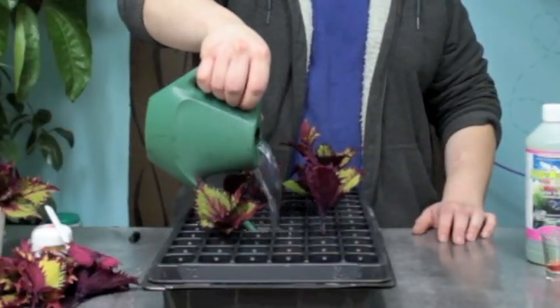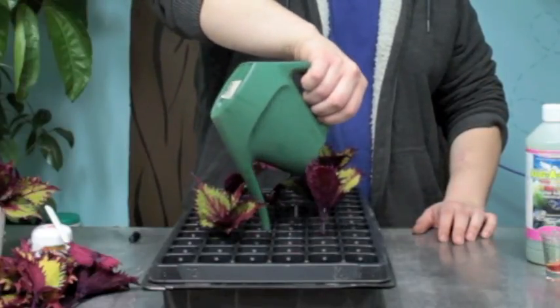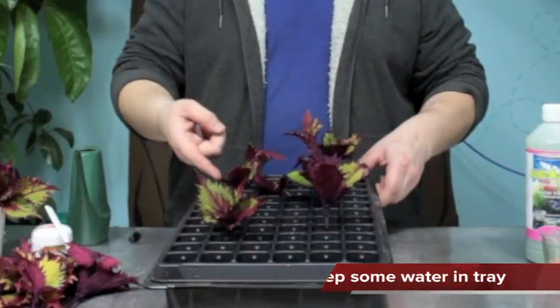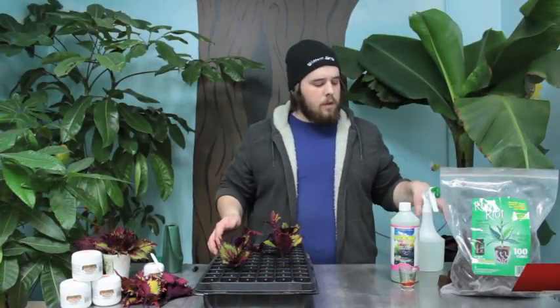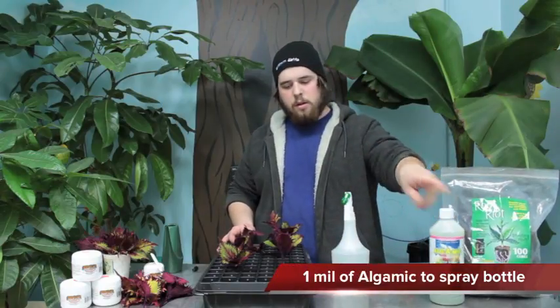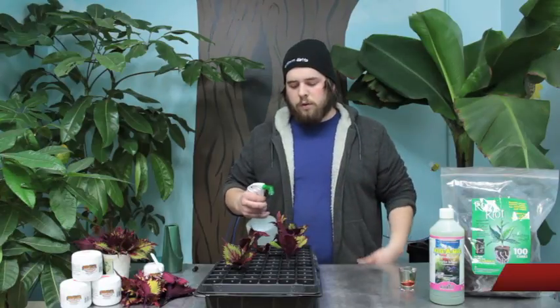I'm just going to dump the rest in the tray. Keep water in the tray but not enough to actually touch the plugs at all times. Then we put a heating mat and it keeps it humid. I have a spray bottle full of water and about a ml of alchemic, and I'm going to spray them down and do this twice a day.